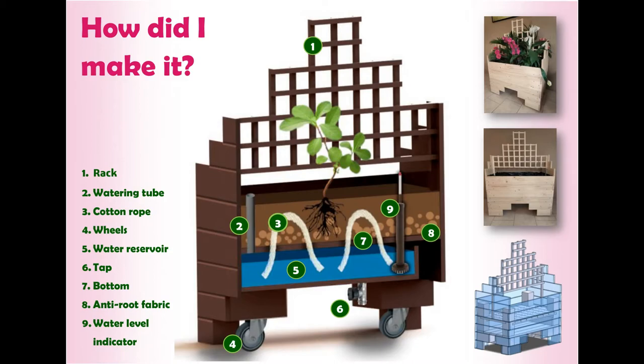Through a special tube, it is also possible to fill the reservoir by hand, so that the plants will have enough water for the upcoming time in dry periods. An indicator shows the water level of the reservoir, so the user can anticipate on it, and with a tap at the bottom of the reservoir, it is possible to empty it.